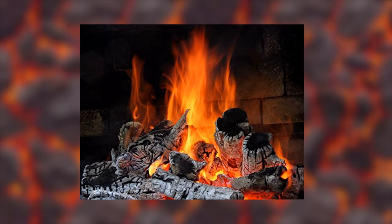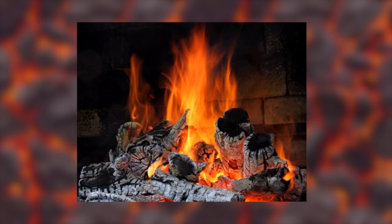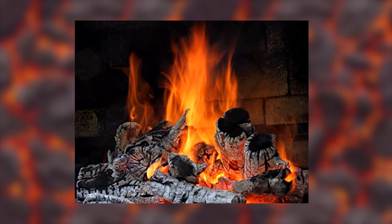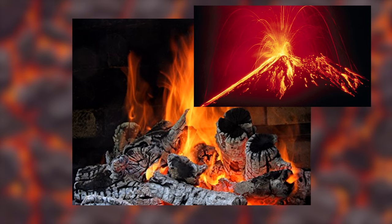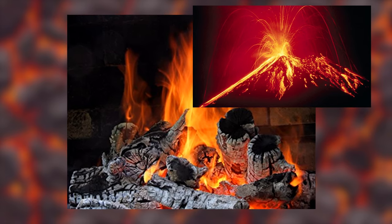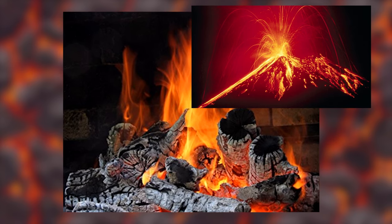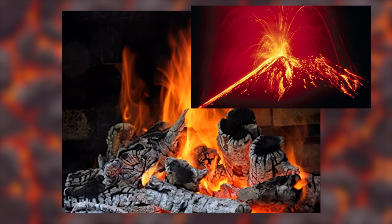Painting lava is like painting fire. It is very important that there is a lot of contrast. Part of the painting must have lots of black, in contrast with red, yellow and orange, so that we have the perception of the lava's illuminated effect.